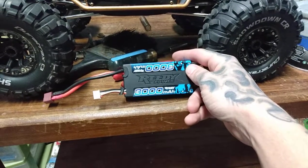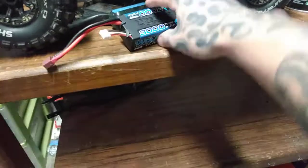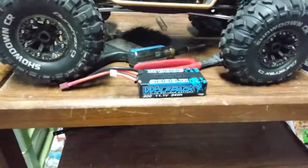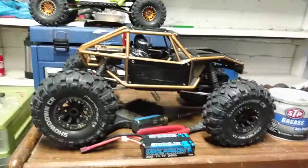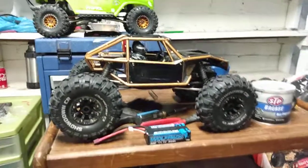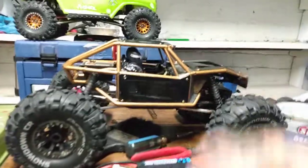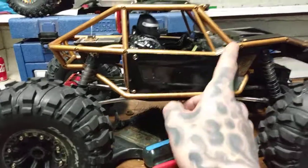This is the battery I run in the Capra — it's a 3000 milliamp 3S, it's a Reedy Wolf Pack. Not a cheap battery, not a cheap truck, but after you get a decent bit of stuff into it, it's well worth the money for sure. As you can see it's got a black brass cage — did brass on all the bolts and stuff.